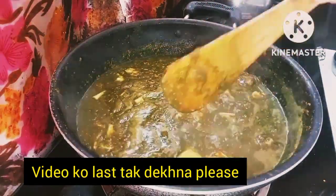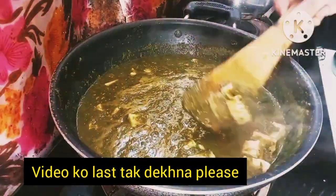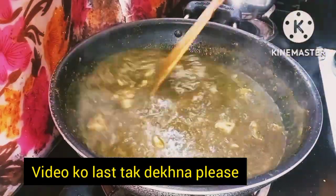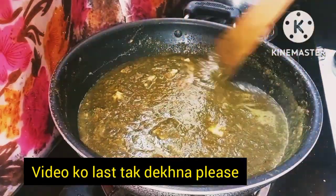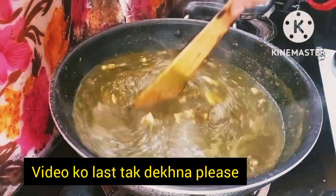Today's secret is that I did not boil the palak. I ground it fresh. There is also another secret — I have added a glass of milk to make it creamier. You can also add it with cream if you prefer.